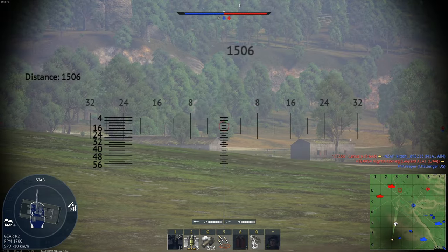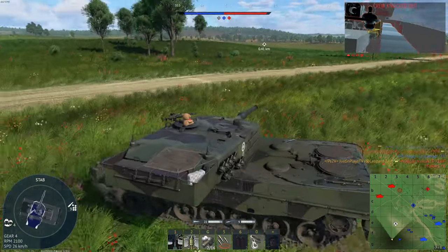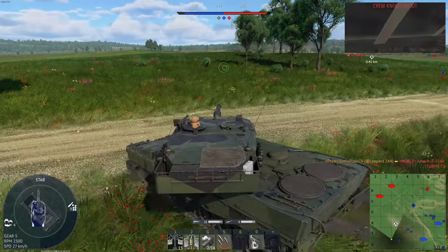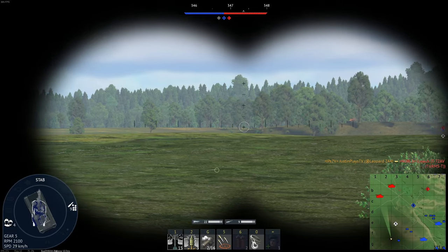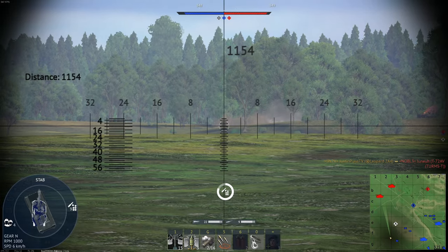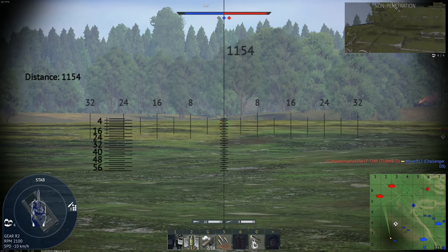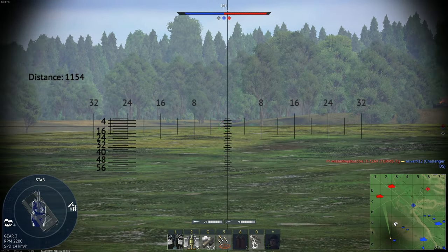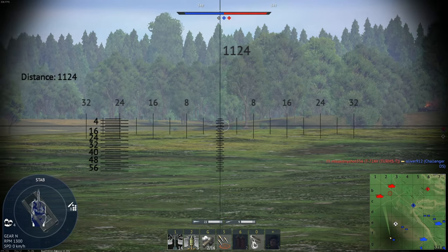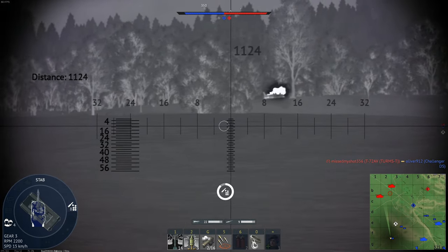There we go — got him. By the way, I made it past the hill, I'm in a spot where I can spawn-gank a little bit. There's one — I'm in a really powerful position right now. Oh, that's a T-72 AM1. Volumetric — how fun. I'll let him chill there; he'll expose himself eventually.